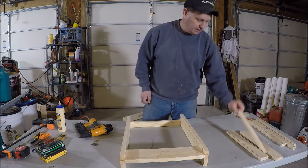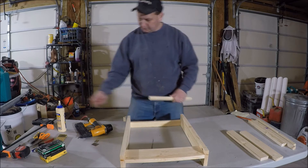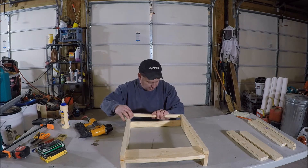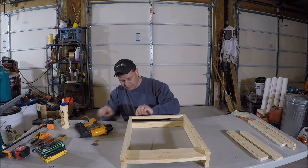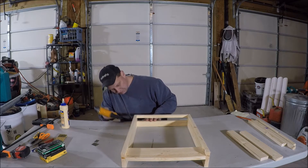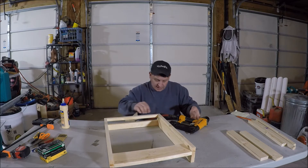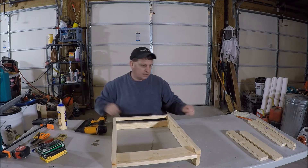Now we're going to take the piece labeled rear top. It's going to fit right on top here - I need to flush it with the top and the rear. Put some glue on both sides, fit it in between, push to the top and rear, and shoot a few nails in on each side. This is where the hive box actually sits on top.